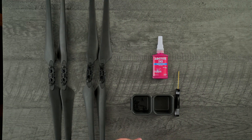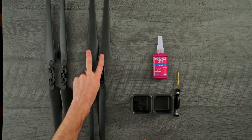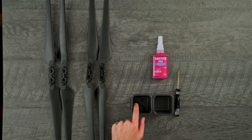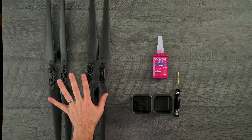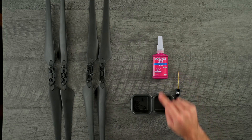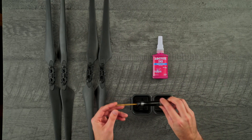Let me show you the parts that are needed besides your Astral. You'll need two clockwise propellers, two counterclockwise propellers, the eight new screws that came with the propellers, a place to put the old screws, Loctite 243, and a 2.5 millimeter hex driver.